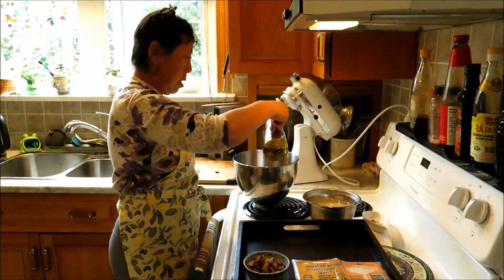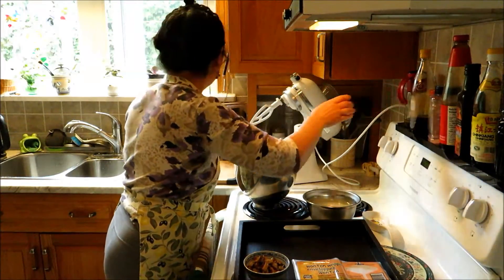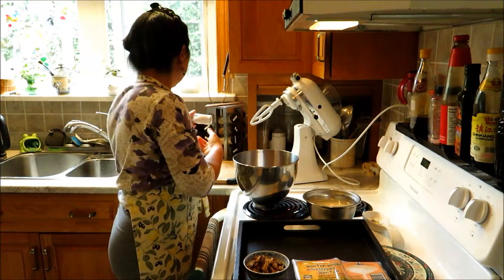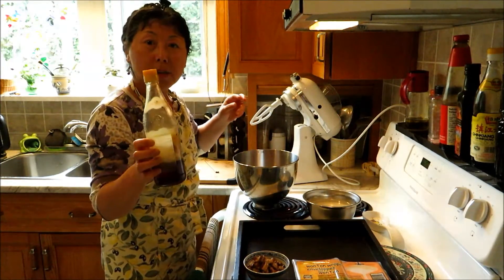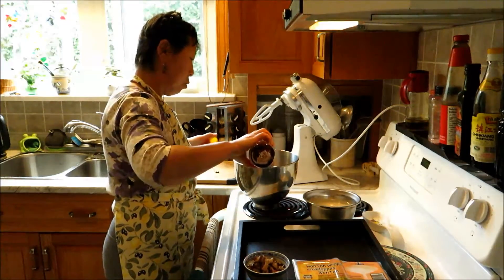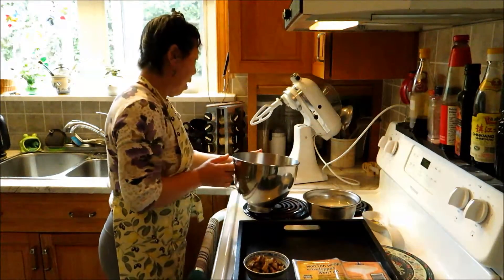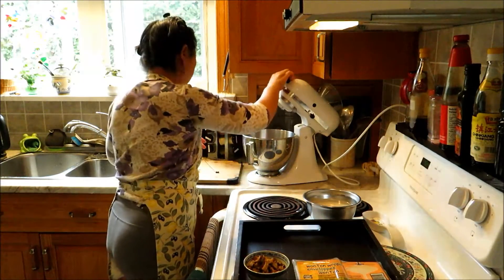I'll add a little bit of olive oil, salt, and very importantly sesame oil — it gives you extra flavor. About a teaspoon would do. And I'll add a little bit of water because the meat has a tendency to be very dry.